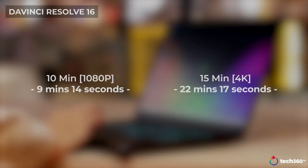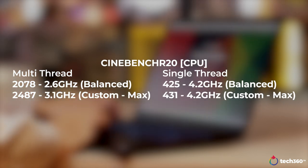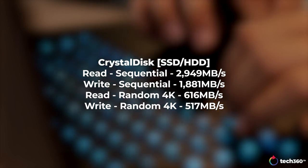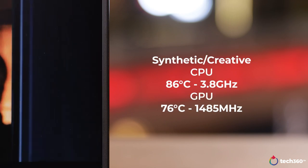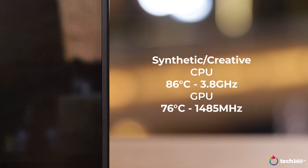Gaming aside, the Blade 15 is also pretty popular with creatives, so here are the results for DaVinci Resolve and Cinebench R20. For those interested in the NVMe SSD speed, sequential read speeds are about 3GB per second while sequential write speeds are nearing 2GB per second. As for temperatures, the Blade 15 does a really good job at managing heat despite its form factor. The CPU hovered around 86 degrees Celsius while maintaining clocks around 3.8GHz, while the GPU hovered around 80 degrees Celsius at around the 1500MHz mark.